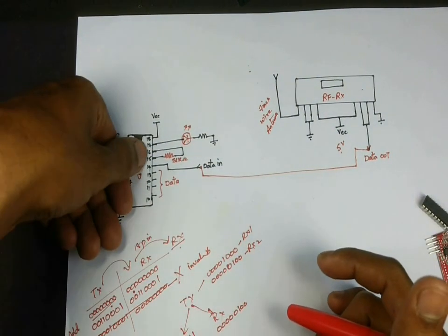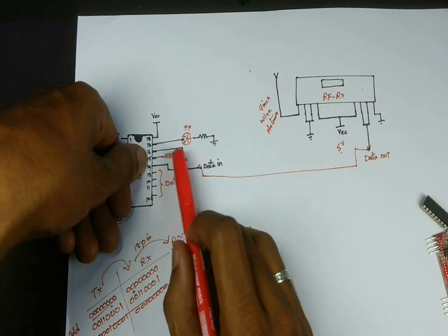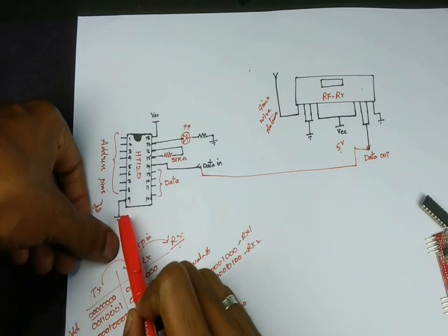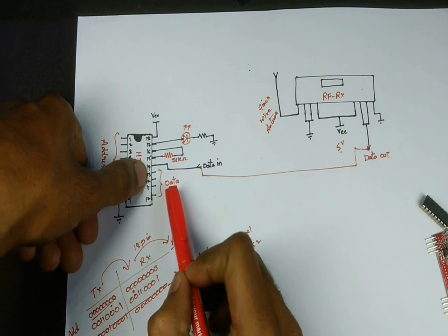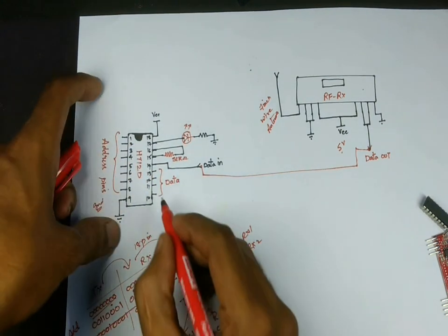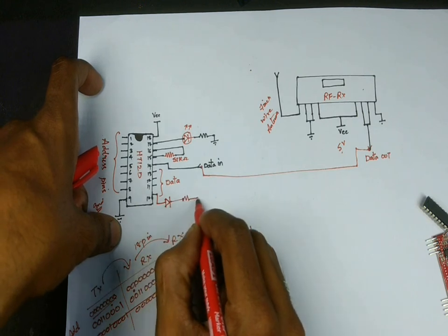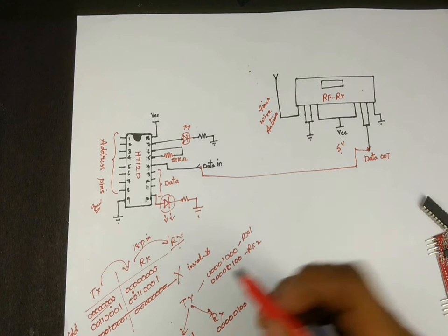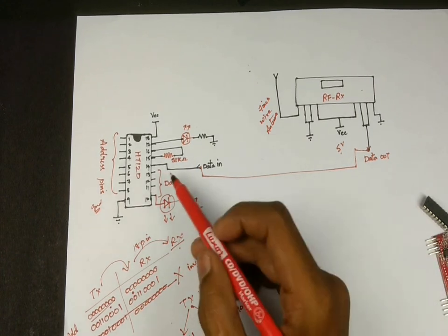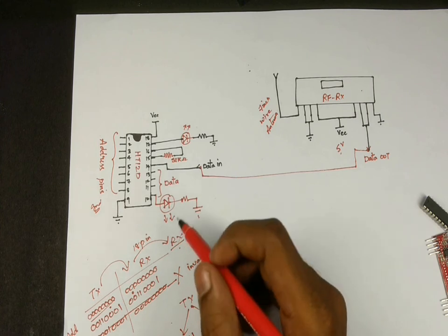There is a 51 kilo-ohm resistor connected at the 14th pin. The 9th pin is a ground pin, and pins 10 to 13 are the data-out pins. Whatever data is received in serial form from the receiver is converted into parallel here. To monitor this, you can simply connect an LED or give it to some other circuit as input. The 17th pin is an indicator of transmission — if you connect a simple LED there, whenever there is a data transmission the LED starts blinking.